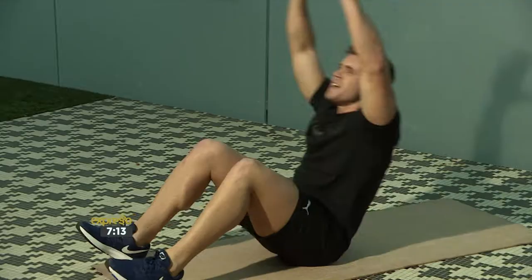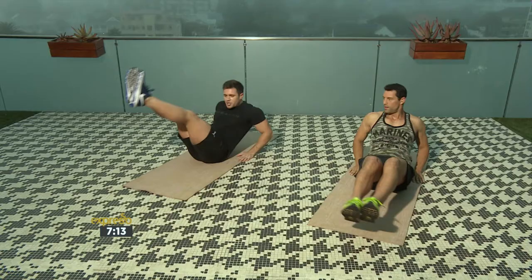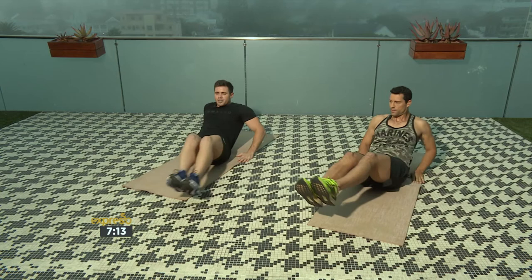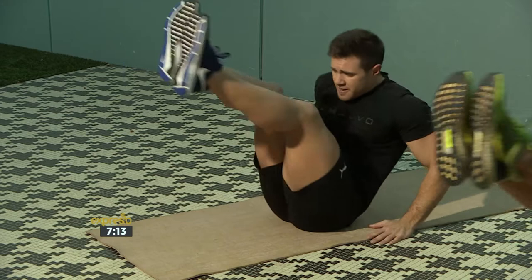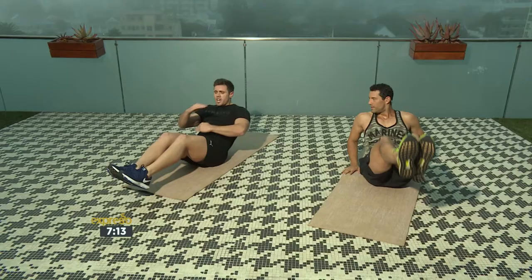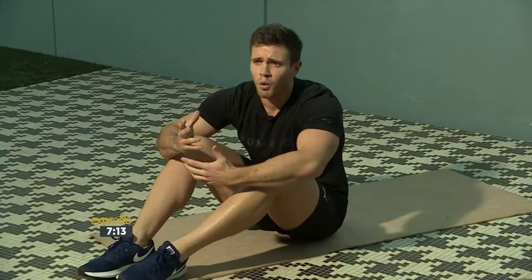Now we're going to do the ab V-line circle. From the right, you're going to go into 360 and then left. If this is too easy, go a bit faster. This is good to do with your partner — sit opposite one another and rotate and motivate one another. And if it's too easy, just crank up the speed. Make sure you're warmed up nice and well.